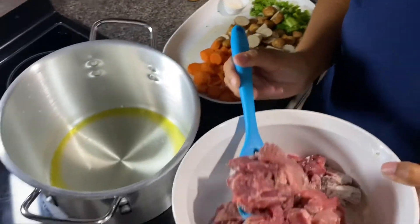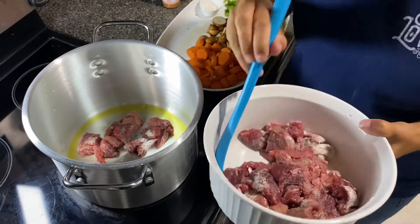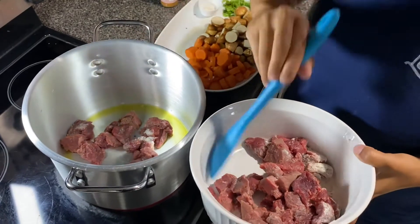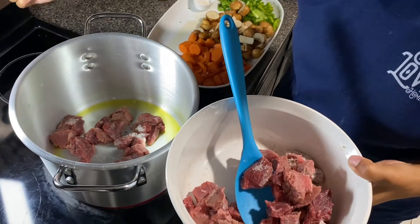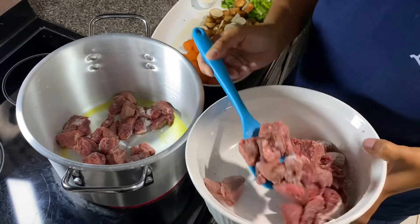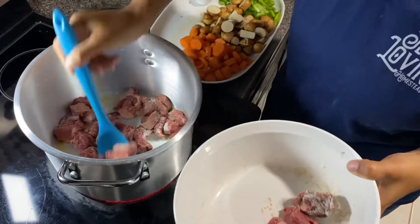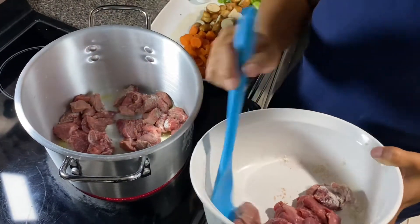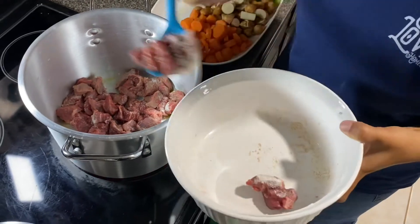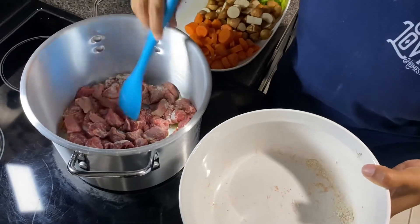I'm going to add my beef and let it cook — I forgot I didn't have my heat on. There we go. I'm going to use a medium heat; mine goes from one to ten, so I'll put it on like a five. You'll start to hear it sizzling. I like to use olive oil — a lot of people use vegetable oil, but olive oil has worked perfectly for me for the majority of our recipes. It's kind of an all-purpose oil, and it's better for you.